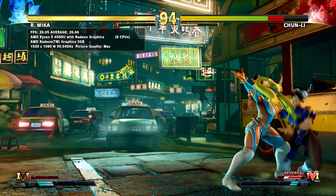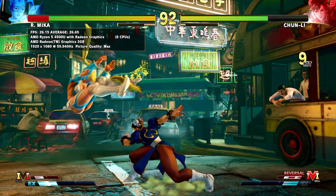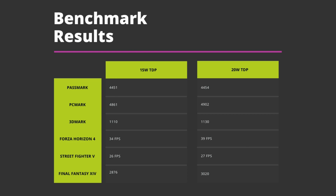We finish the gaming benchmarks with Street Fighter V running at 1920x1080 at maximum quality settings, averaging 26 frames per second at the end of the first match. The scores for both 15W and 20W TDP are shown, and there are some improvements using 20W in games that take advantage of multi-core CPUs — especially Forza Horizon 4, which sees a very good increase in FPS.